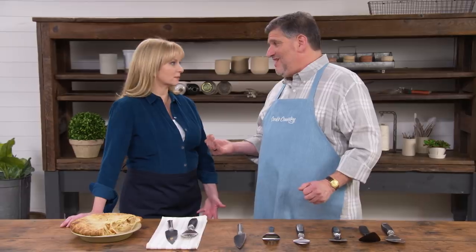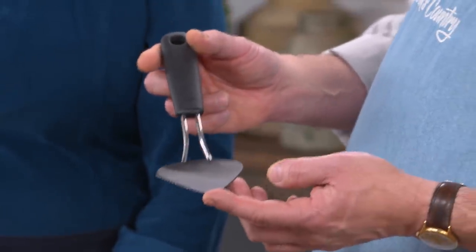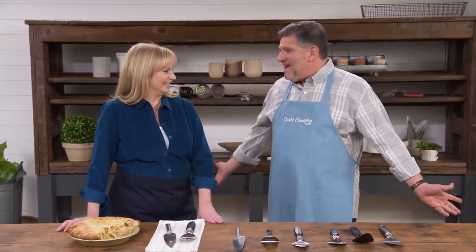The one caveat with the OXO Steel Pie Server — and any server with serrations — is that because it's metal, it was not all that gentle on a non-stick coated pie plate. If you're concerned about that, testers also recommended the OXO Good Grips Nylon Flexible Pie Server at $6.95. It has serrations and had a tougher time getting through nuts or a top crust, but it was much gentler on non-stick surfaces. So no ruining your pie plate — more pie on the table.